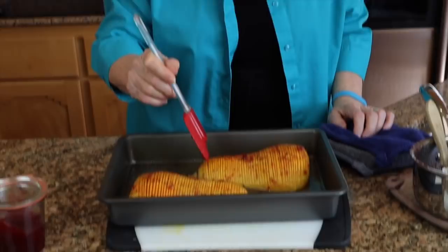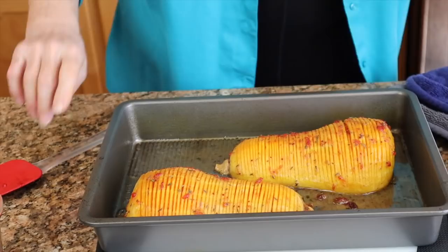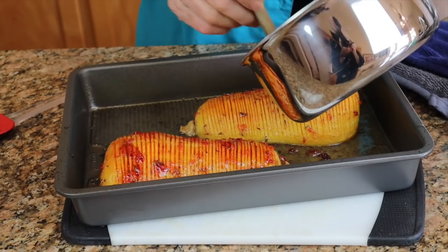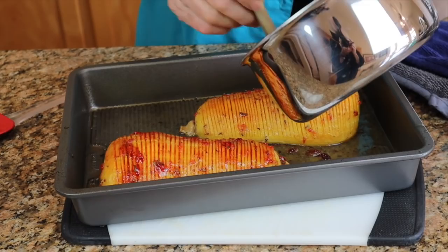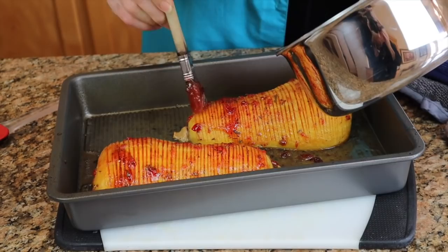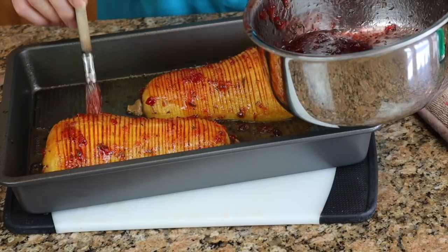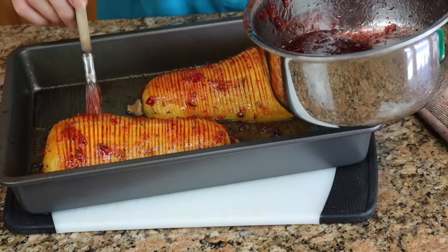I'm separating some of the wedges so the glaze can get down in them. Here's the glaze for the last time before the final finish. This glaze is really lovely — a mixture of sweet and savory that's perfect for this squash. We want to lift the flavor of the squash and accompany it beautifully without overpowering it. I have this much glaze left in the pan and will pour that on at the end for a final decoration. This will go in the oven for the last 15 minutes.